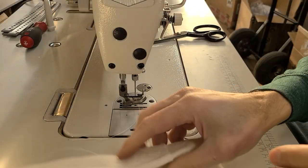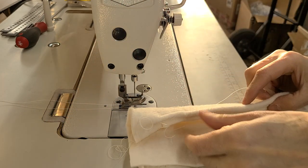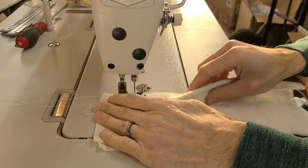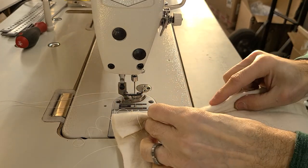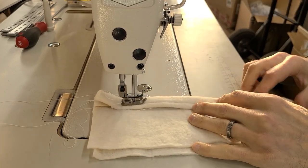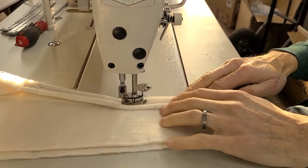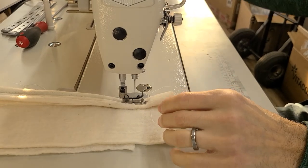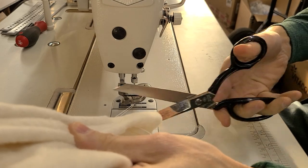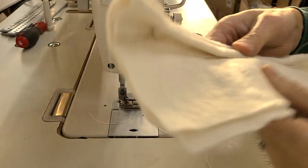I ran out of bobbin thread, so I'm going to pause for a sec while I refill the bobbin. Got the bobbin back in there now. I will sew on this again — put the foot down. And then more likely we could just keep going. So that's the 8700H on this material.